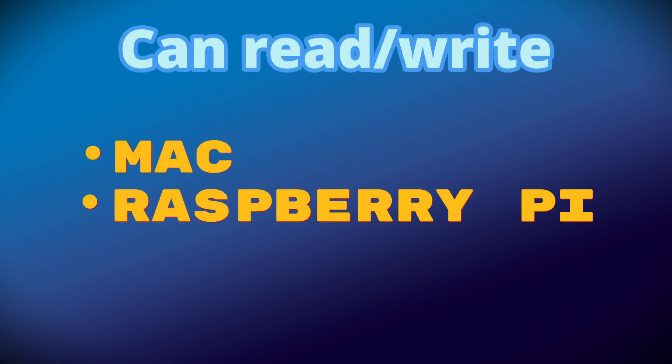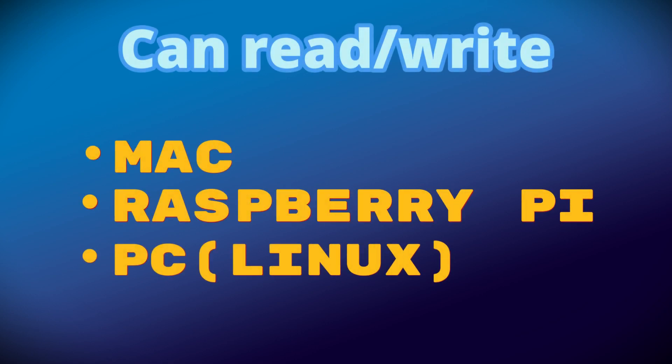However, if you own a Mac, Raspberry Pi, or a PC running Linux, you will be able to read and write directly to the microSD card just fine. So if you have one of those available, you can copy your files without using the following methods.